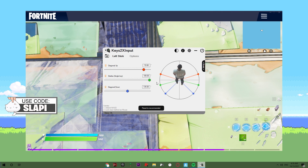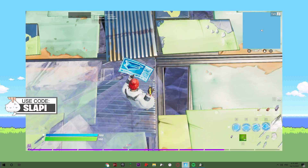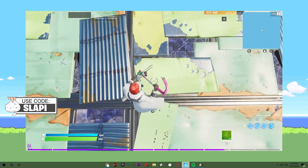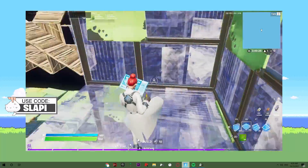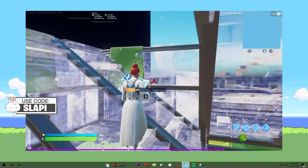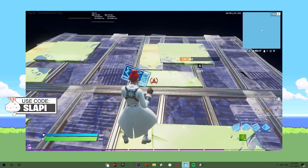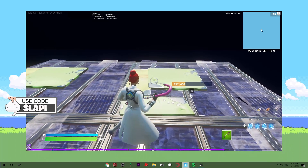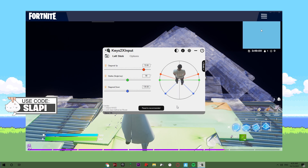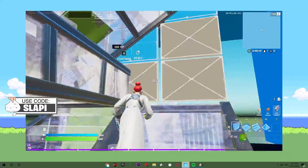If I have strafe angles on 105, I move backward. But if I have it on 75, I move straight — as you can see, I'm moving straight forward. I can handle that, but I'm not used to moving this way. I'll set it to 90 degrees. And for the diagonal down, I don't recommend changing those settings.